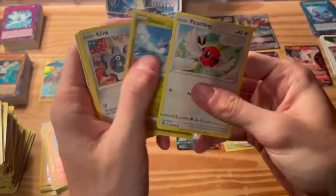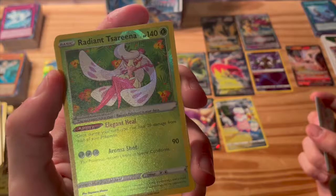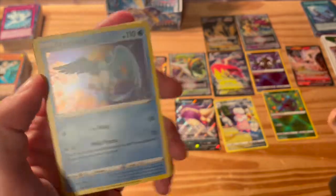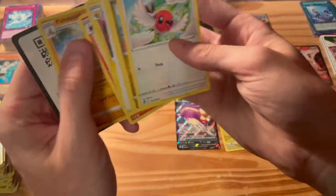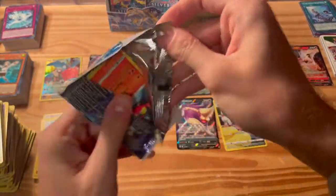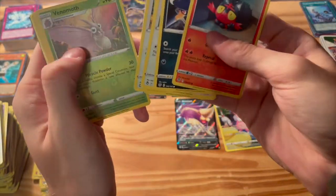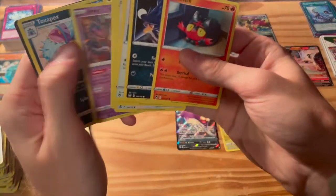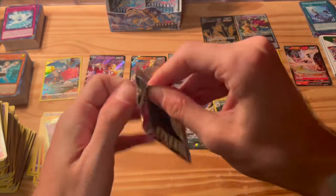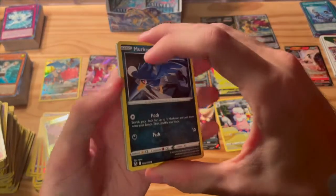I think it's about time we pulled another one. Let's see what we got — Fletchling, Dratini, Klang, Sunfish. Oh nice, another Radiant card! I'm loving that — it goes great with the Alakazam. And we got an Arcanine hollow rare, love to see that.